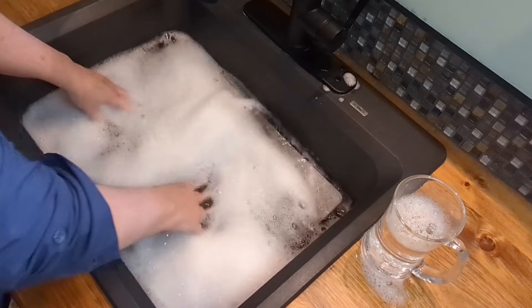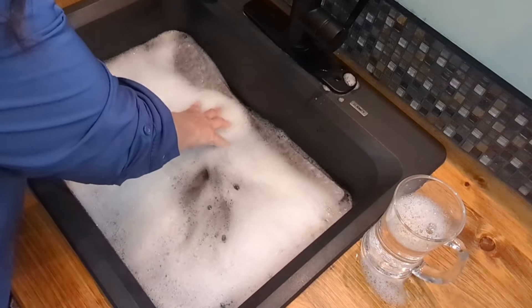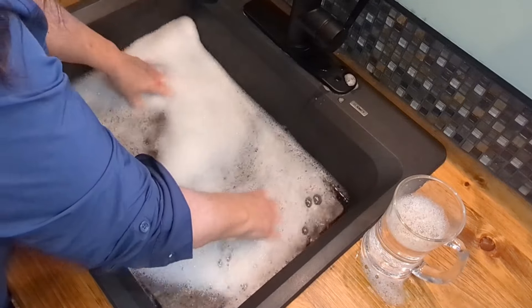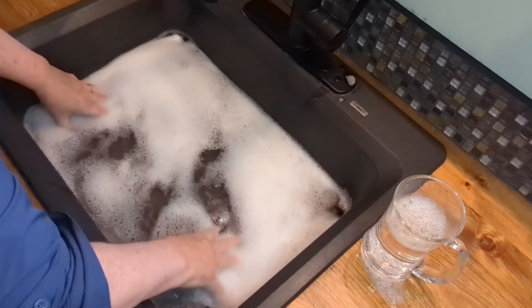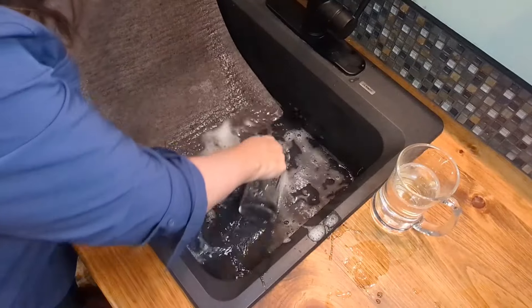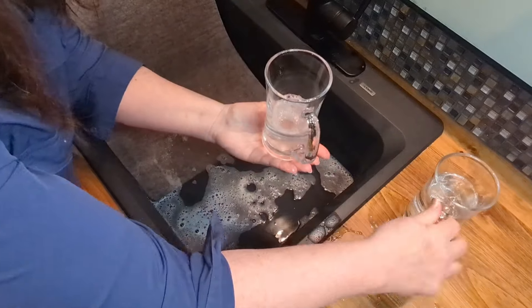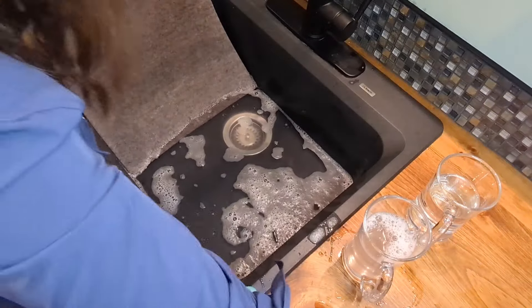I'm using two tablespoons of that HE detergent, and that cup has my before water in it. I'm going to push my mat into the soapy water and make sure it's completely wet. I'll do that for about three minutes, just agitating it with my hands and pushing the water and soap into the mat, doing it on both sides and moving the mat around in the soapy water. Then I'll walk away and come back in 10, 15 minutes or an hour. I've got a bit of the after water here to show the before and after. This mat really wasn't that dirty, but this is how you would clean them.